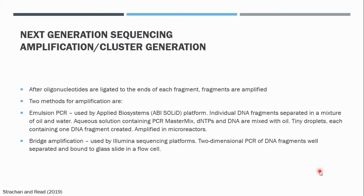Once the oligonucleotides are ligated to the ends of each fragment, the fragments are amplified. There are two methods that can be used to amplify the DNA fragments — this is also called cluster generation because each DNA fragment ligated to an adapter is amplified. The first method is emulsion PCR, a technique first developed by Applied BioSystems in the ABI SOLiD platform for DNA sequencing. Emulsion PCR involves separation of the DNA fragments in a mixture of oil and water, called an emulsion. An aqueous solution containing the PCR master mix, dNTPs, and DNA are all mixed with oil.